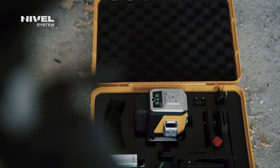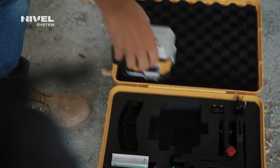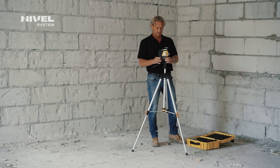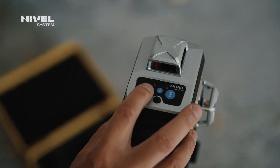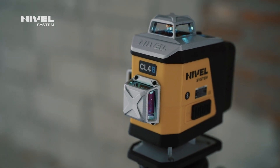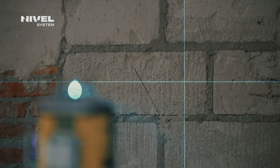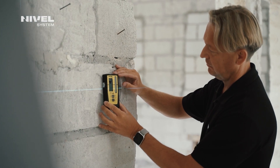Do you appreciate comfort and rely on quality? Are you looking for reliable equipment? We have an offer for you — new generation laser crossliners. We relied on lots of innovations when developing this device: an extra visible, fine and safe laser beam, and digital levelling.